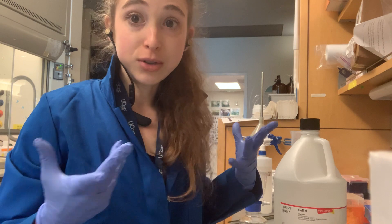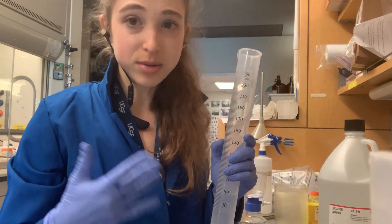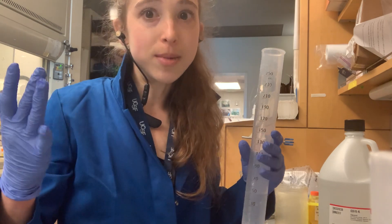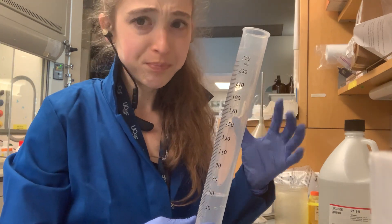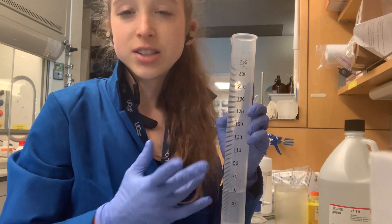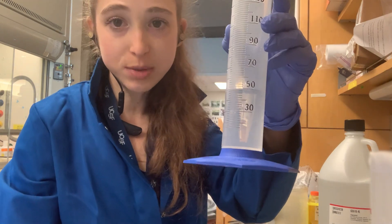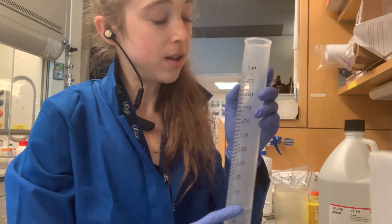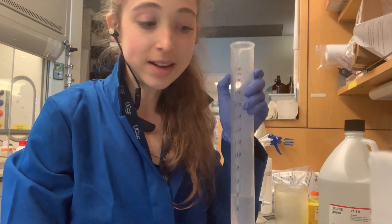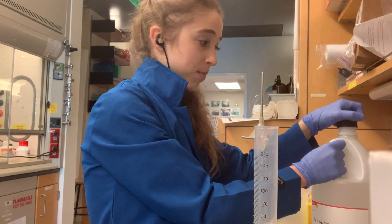You don't even have to pipette for this. To make an 80% solution, you add 80 per 100 ml — so I'm making 250 ml total, which means 200 ml of glycerol and 50 ml of water. What I did is put the water into my beaker up to the 50 ml mark, and now I'm going to add glycerol.